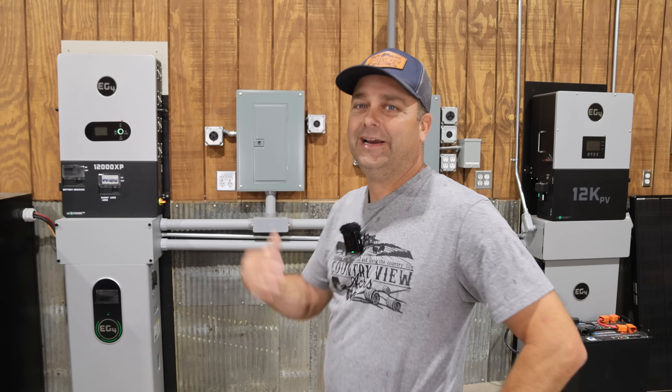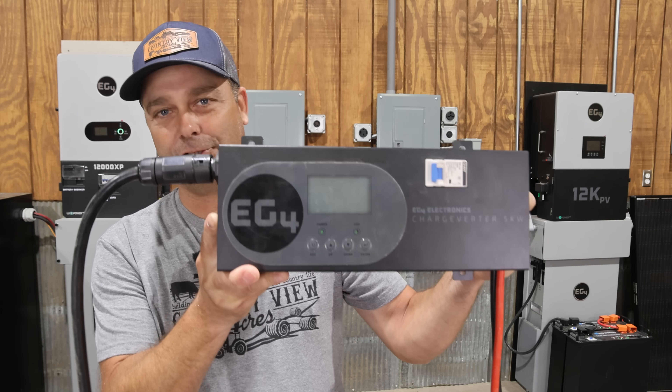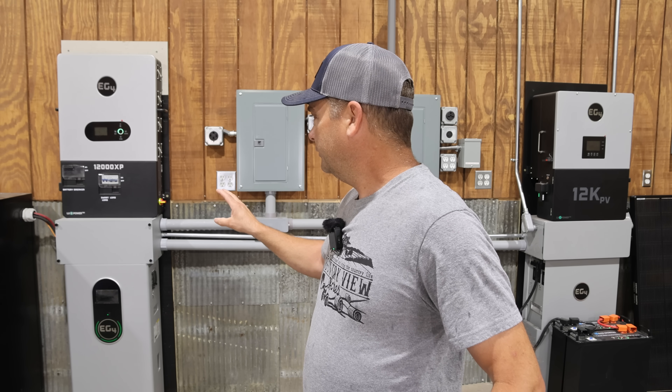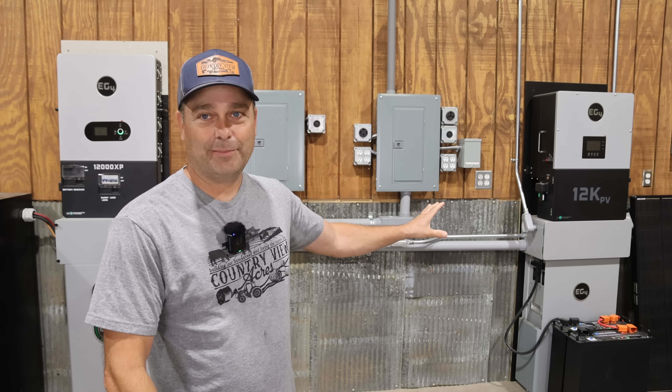Now that I've got the smart port wired up, what am I actually going to use it for? You can see behind me I've got a few different solar power systems — this one specifically is used to power this workshop. There are some weeks I'm out here three days working and other weeks I'm only out here one day, so the power usage fluctuates quite a bit and is very inconsistent. There ends up being several days a week where there's a lot of extra power that doesn't get utilized. So what I'm going to wire up is the EG4 charge inverter — basically a 48 volt smart battery charger. What I'm planning is: when this battery bank gets full and I've got extra solar power, I'm going to turn on this charge inverter and have it use the extra solar power to charge the battery bank on my other inverter.